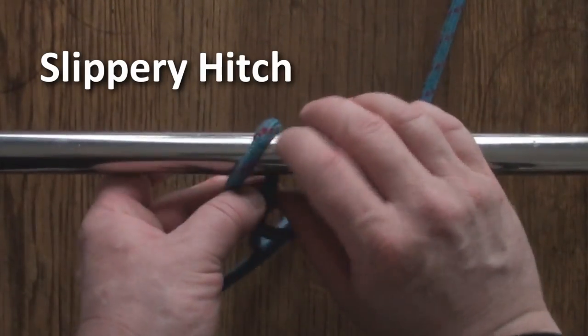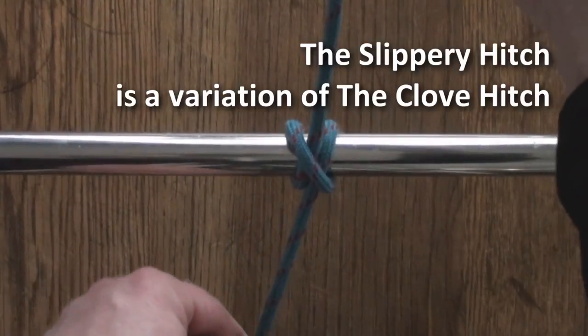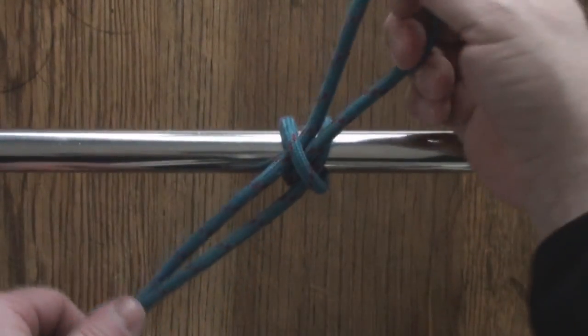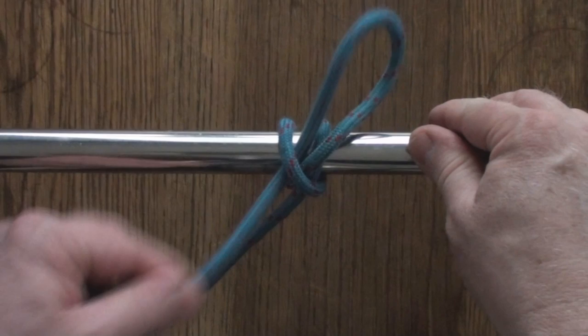So this would be a slippery hitch. Just pass that up through there like that. See, if you pull it all the way through, it's a clove hitch. But because we left it inside like that as a loop — a bunny, if you will — it's a slippery hitch with a quick release.